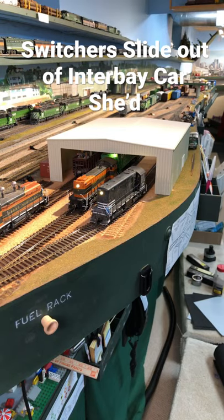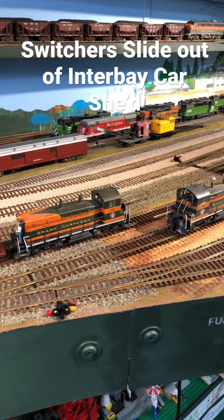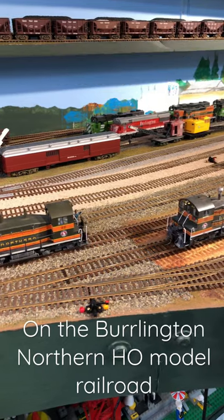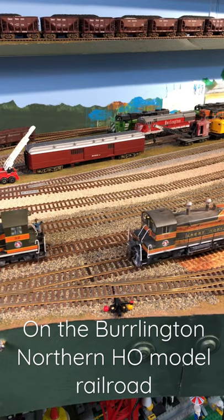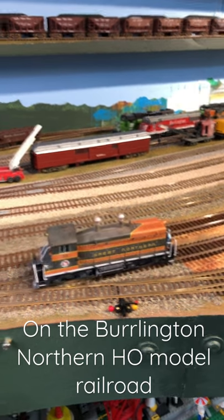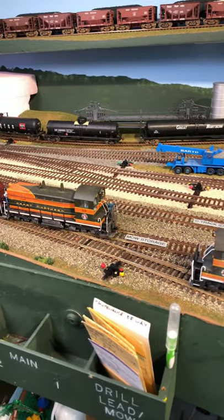We've got to clear out all the engines from the Interbay Car Repair Shed, so we'll start with number 32, and then we'll have number 33 approach. And when we get up to the switch, we'll have to see how they mesh together.